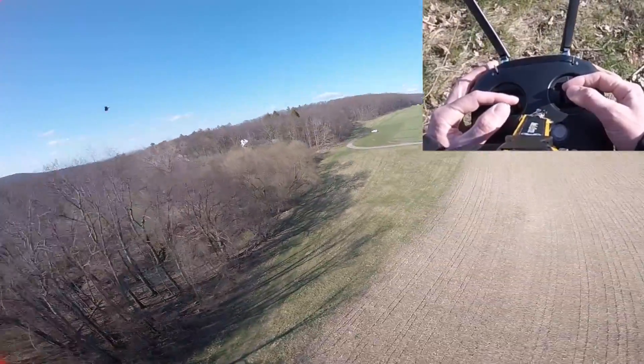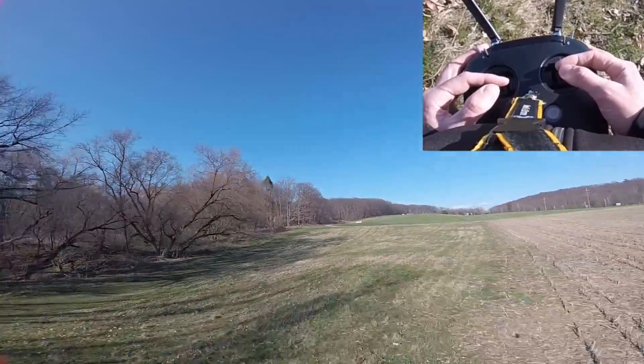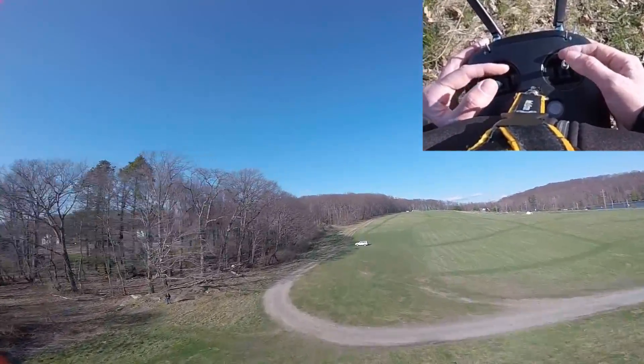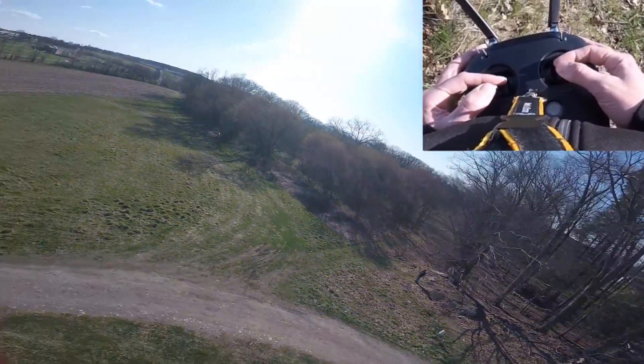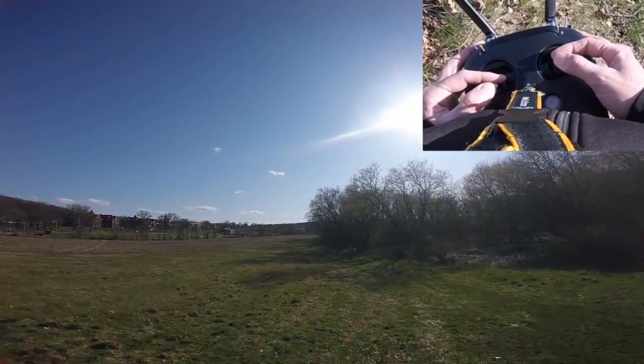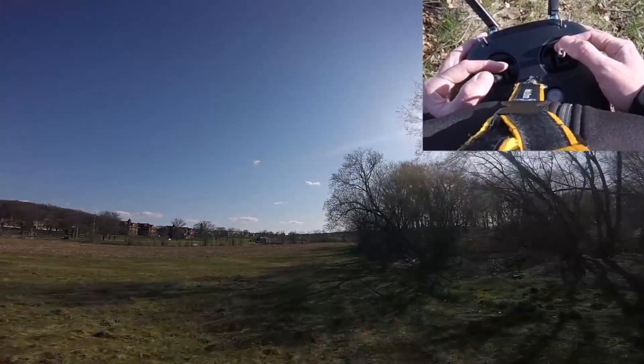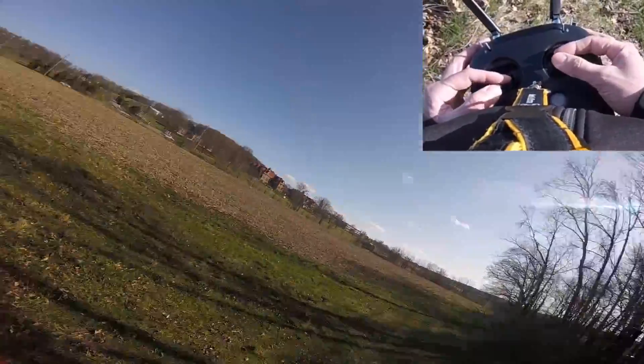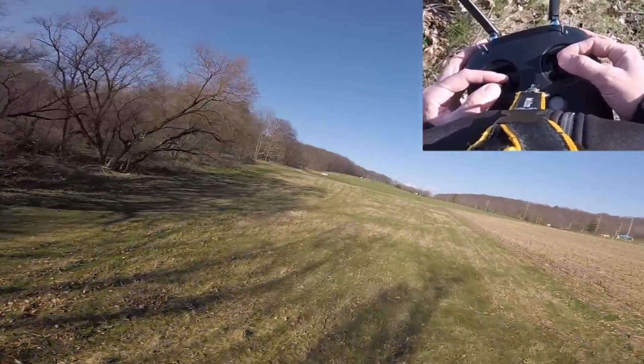Next thing I want to look at is just some nice steady flight, so I'm going to try not to touch the sticks at all. It's a little breezy today so let me duck behind these trees. I kind of want to get some proximity to things, and here you can see I'm not touching the sticks at all — just seeing how that looks for steady flight.